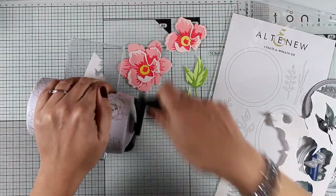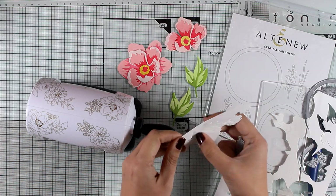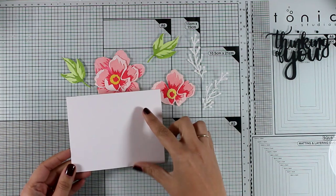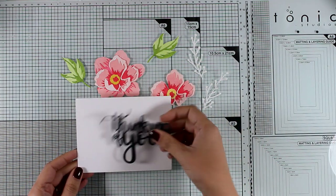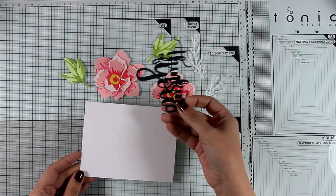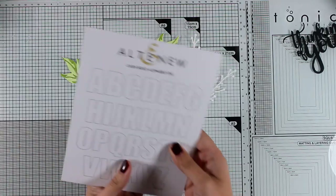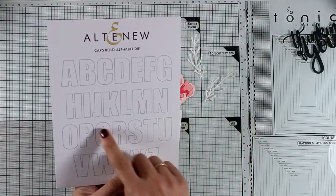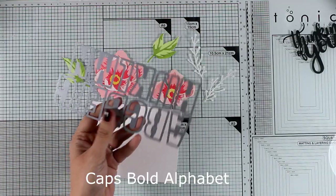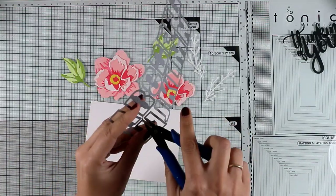From the Make a Wreath die set I used one of the branches and cut it out of white twice. This is where the thinking-of-you die came into play — I realized it was too big to use on my card with those big bold flowers, so I decided to go with a different new die set instead and cut out two letters to create the word 'hi'.